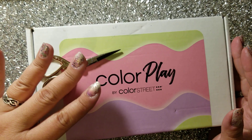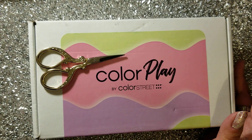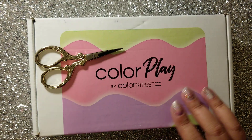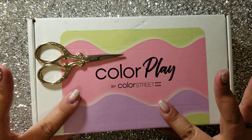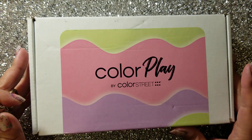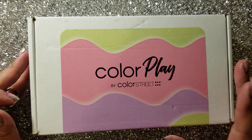This month's theme was New Wave, and they changed the box. This is what the box looks like currently, and previously they had boxes that looked kind of like this. I actually kind of like the more simple box. If they were to make the theme sticker on these white boxes match with each month's theme, I think that would be pretty cool. ColorStreet's trying to make their boxes more classy, and for now this is what it's going to look like until they finalize the new box, but I like it.